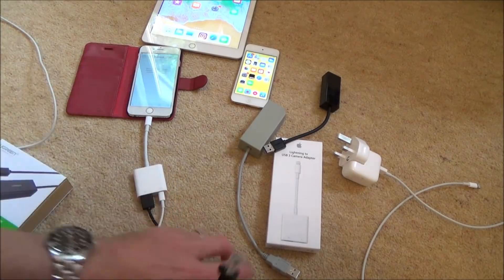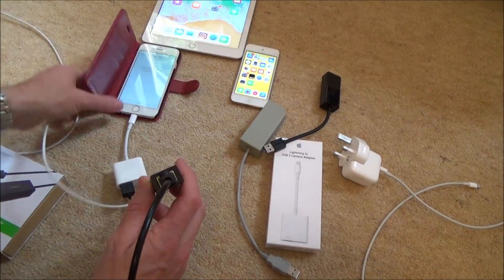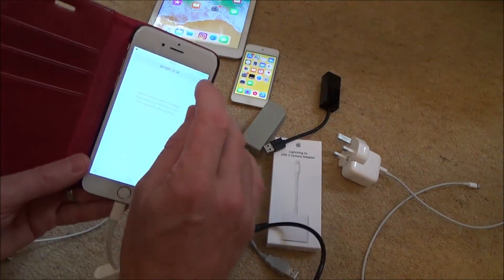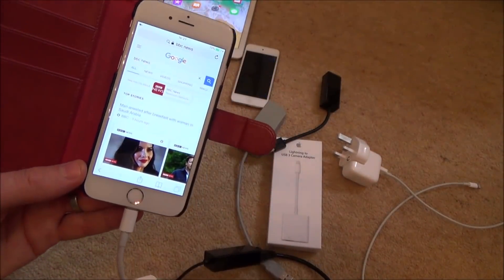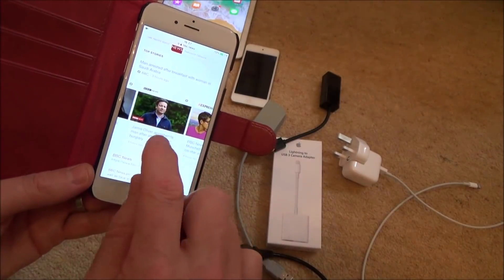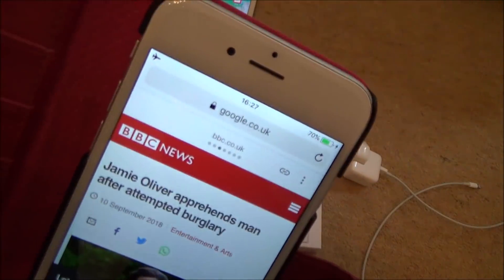So that's in there — press OK. Now we're going to get our Ethernet cable and plug it in, and shortly you'll see it start flashing, which means we've got an internet connection. Now if we go to refresh, it should come up with Google — let's go to BBC News — and it's here, all up to date. So you can see even though it's on aeroplane mode, it is actually working.